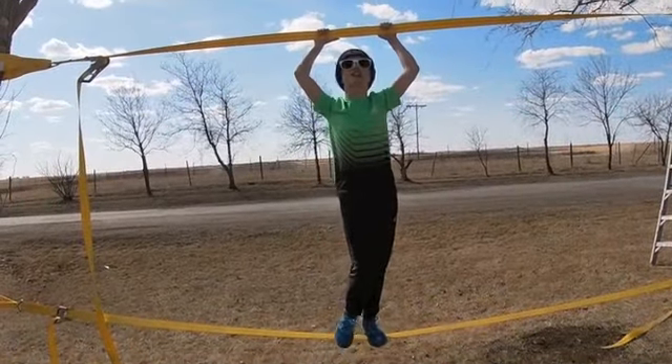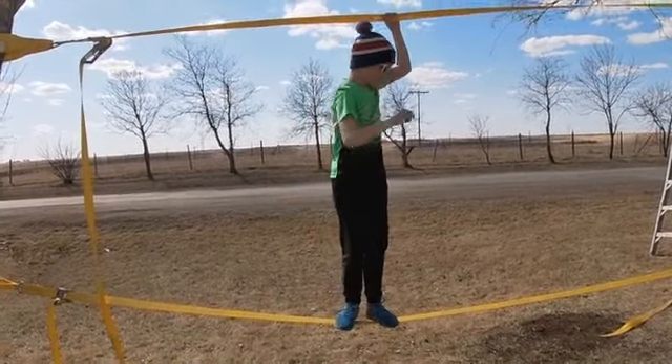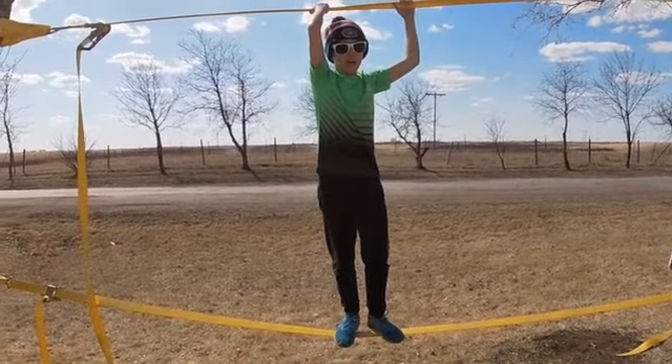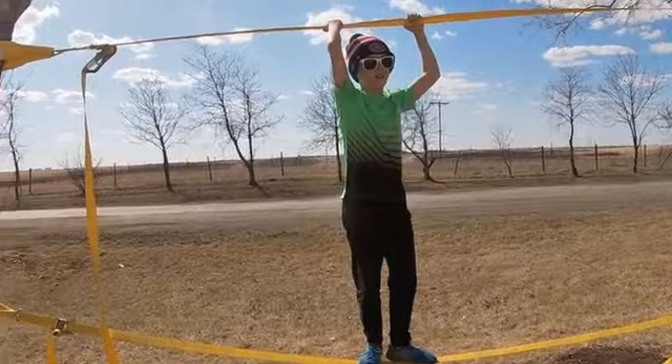For the second challenge, I'm going to be attempting to stand on this tightrope for 30 seconds in a row without falling off. It's going to be tough — let's see if I can do it. Hop on.